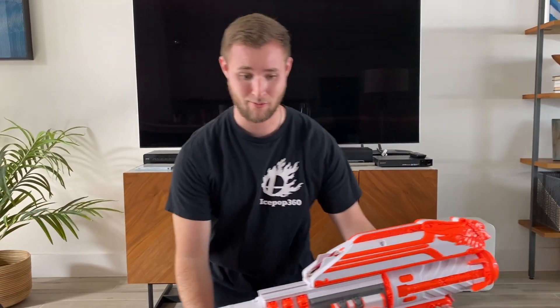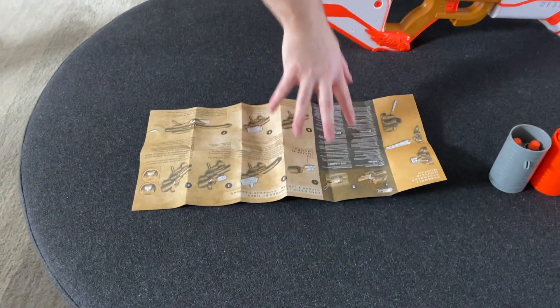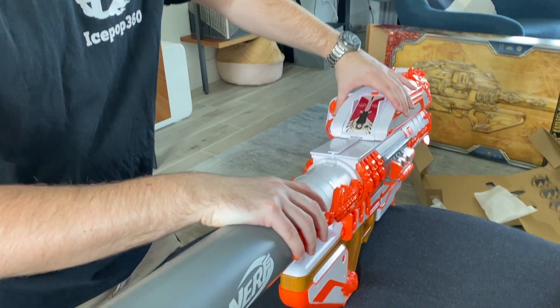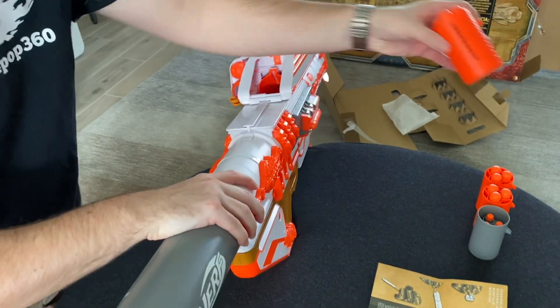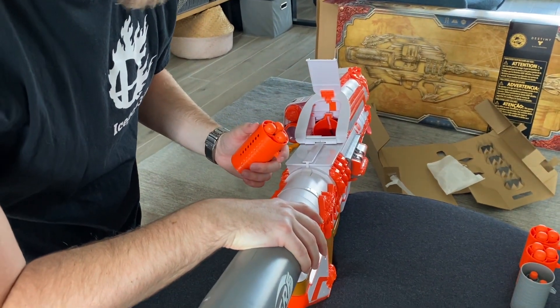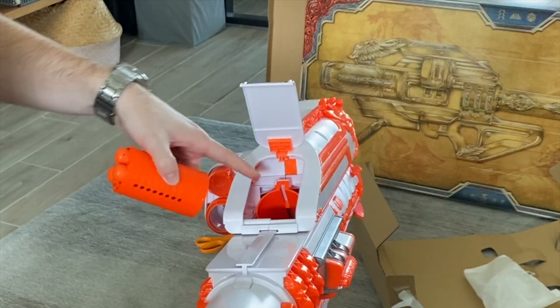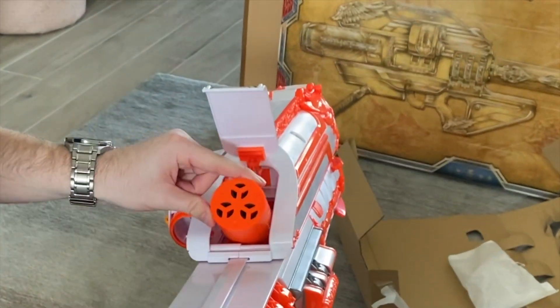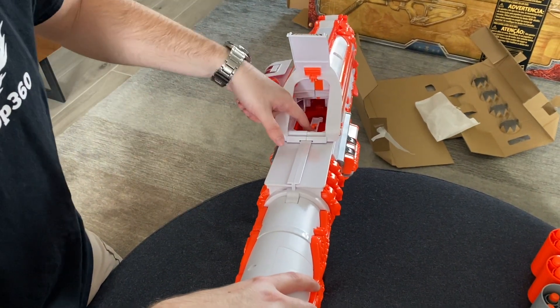We're getting into the firing section in just a moment. Let's look at how to load it. Following the instruction booklet, you have to slide the Gjallarhorn forward — it's pronounced Gjallarhorn, but if you're a true Destiny player, it's Gjallarhorn. Eventually this lid should pop up. You push it even further forward — that's good, I didn't force it open. Then you load one of your cartridges. You load it so the darts face away. There's a little groove here and a groove up top that helps guide in the round. You click it in and push it down — that is just so cool. Hopefully that caught on camera.